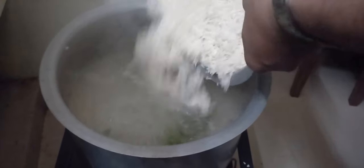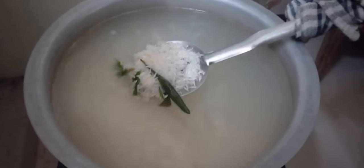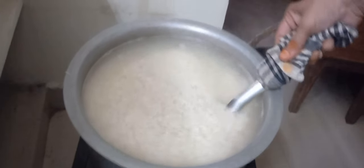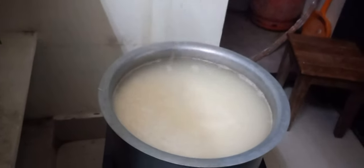Add 3 kgs of basmati rice — it is soaked for nearly 40 minutes. We are going to cook it in half boil. The rice is ready now, so we will strain the rice.